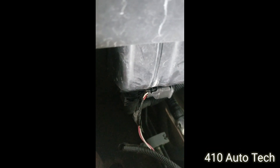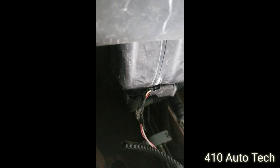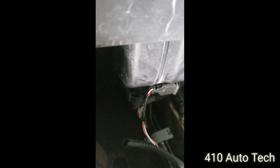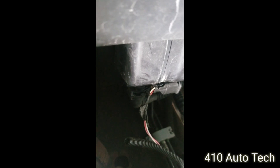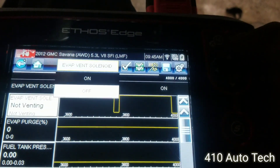Command it on and off — I heard it. Let's see if we can hear the audio. Now we're good. Unplug it, put the test light in — command it on. Light comes on. And it's off — light goes off.